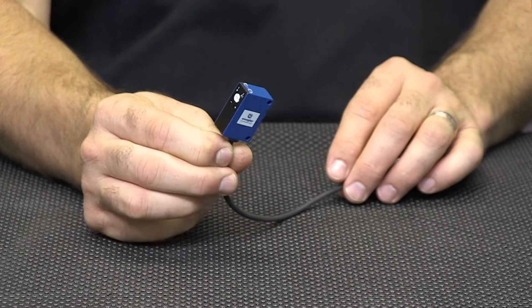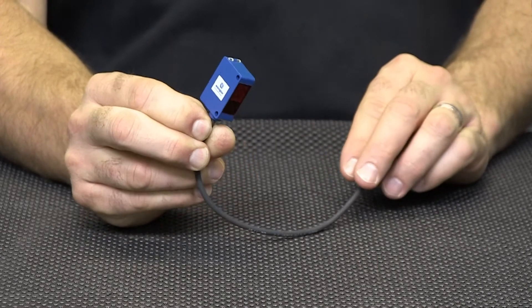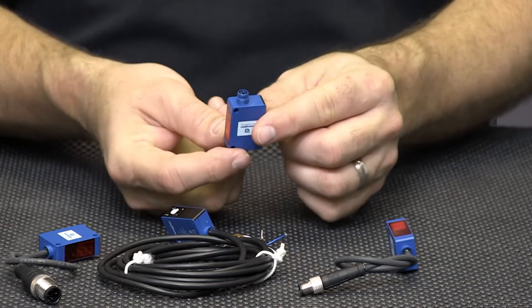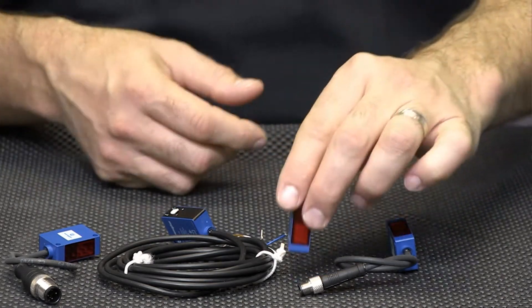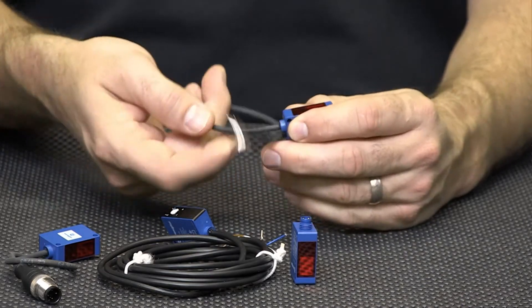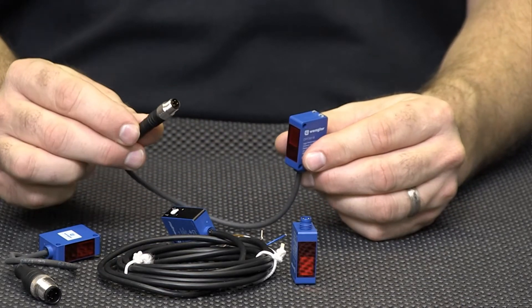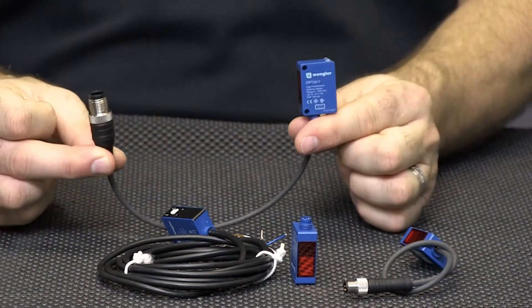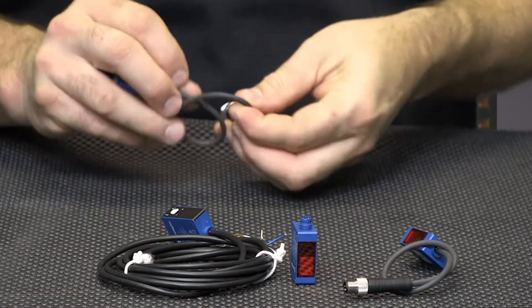These 4 new photoelectric laser sensors from Vangler are diffuse style with background suppression. They are all 32 by 22 by 12 millimeter rectangular housings, offer a 0 to 1 meter sensing distance, and operate on 10 to 30 volts DC. They are available in an M8 quick disconnect at the housing, M8 disconnect on a 200 millimeter cable, M12 disconnect on a 200 millimeter cable, or a 2 meter pigtail version.